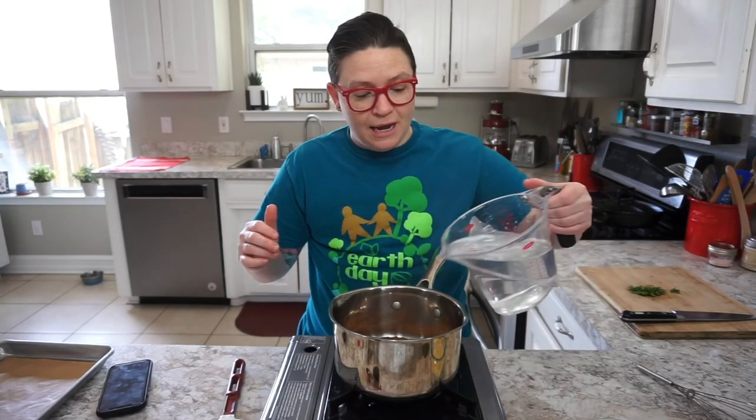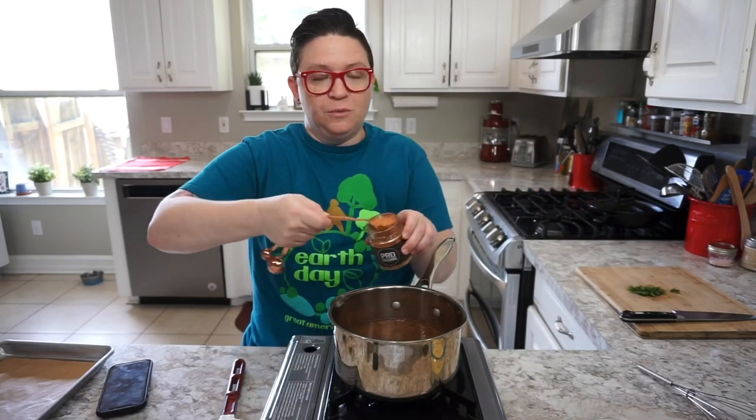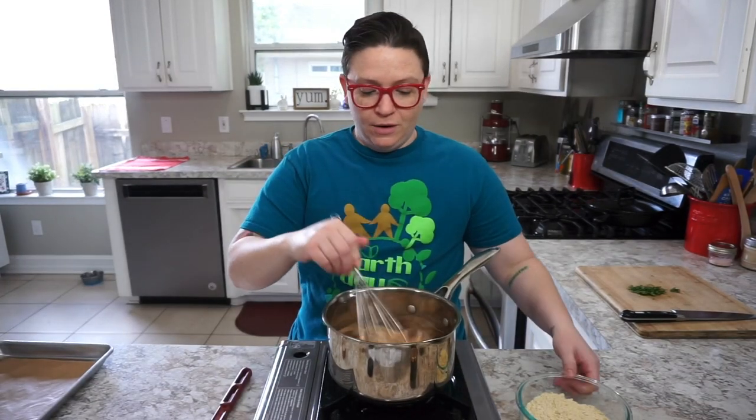Now that our spices are smoking slightly, we're going to add four cups of water and a tablespoon of pro seasoning. If you don't have pro seasoning, you could just use two teaspoons of salt. Now that we're boiling, we are going to slowly add the chickpea flour.